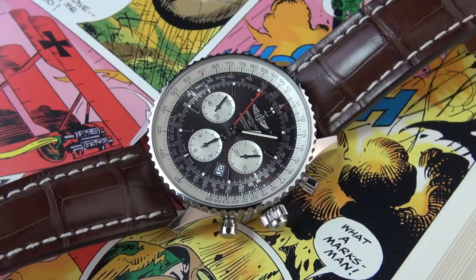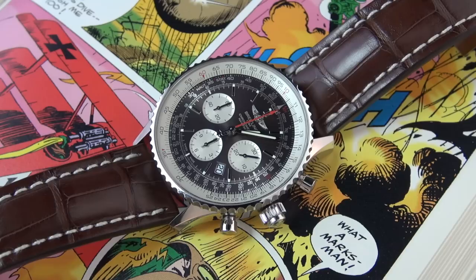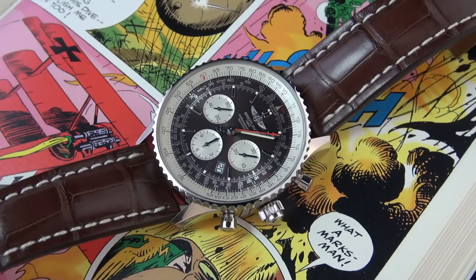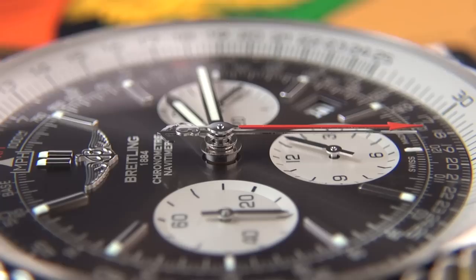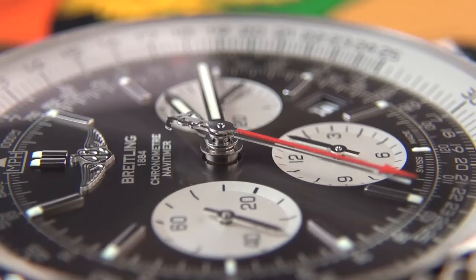Okay, hi guys, and welcome to the show. Today a very special review indeed, because finally I'm getting my hands on the Breitling NaviTimer — but this is no ordinary NaviTimer. This is actually the Rattrapante, and it was in fact one of my favourite releases of Baselworld 2017, and there were quite a few.